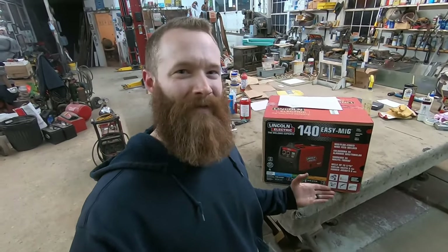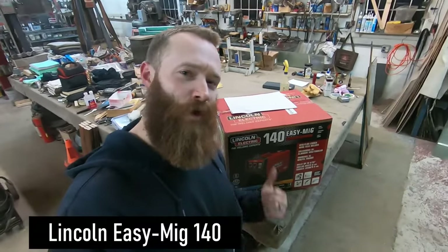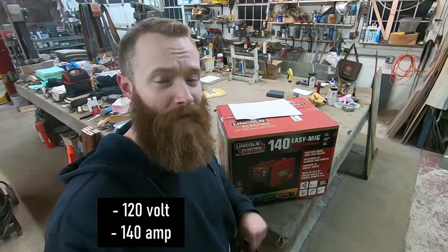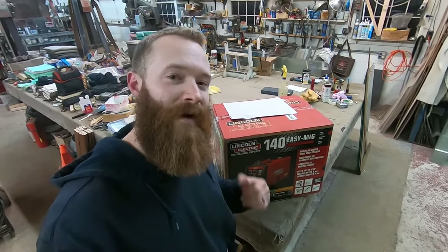Hey guys, welcome back to the channel. So check it out — I'm with a new friend here today. I've got a Lincoln 140 and I just picked this up from Northern Tool. I got a coupon on this bad boy, so I only ended up paying $620 for this machine. Now this is a 120-volt, 140-amp MIG welder. This will also do flux core if you want, but this is primarily a MIG welding machine.